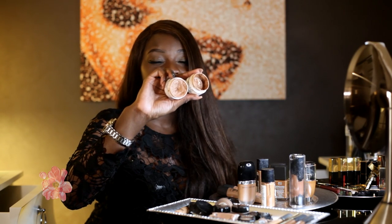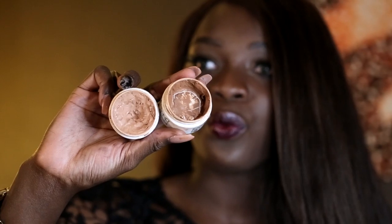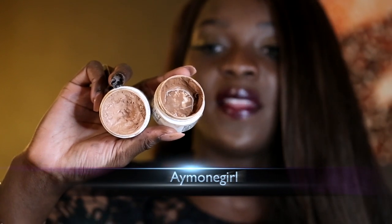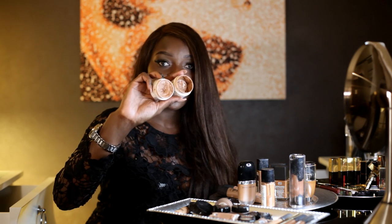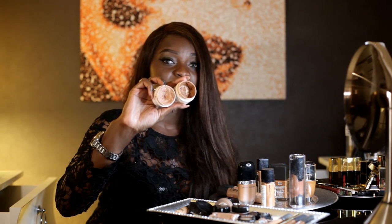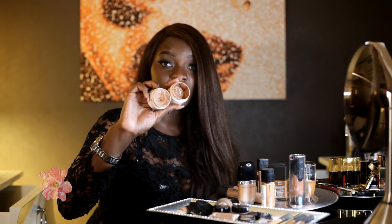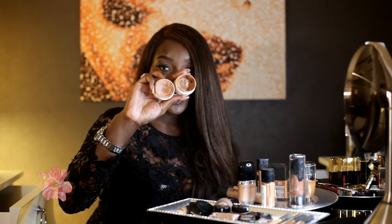Now, moving to concealers — the Dermablend Cover Cream concealers are very thick, so you're going to want to work with a wet beauty blender and start by warming the product on the back of your hand before applying it directly to your face. The packaging is now different than what I have, and they have more colors than when I first bought these. If at all possible, I recommend going to the store and swatching them. I use these when a regular concealer just doesn't cut it — for really bad under-eye circles or severe acne scars.